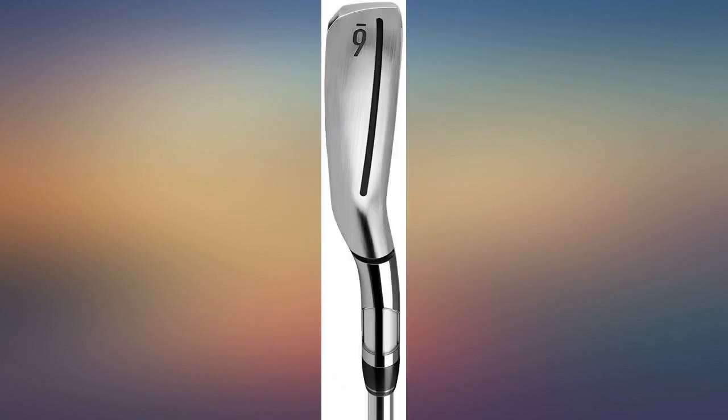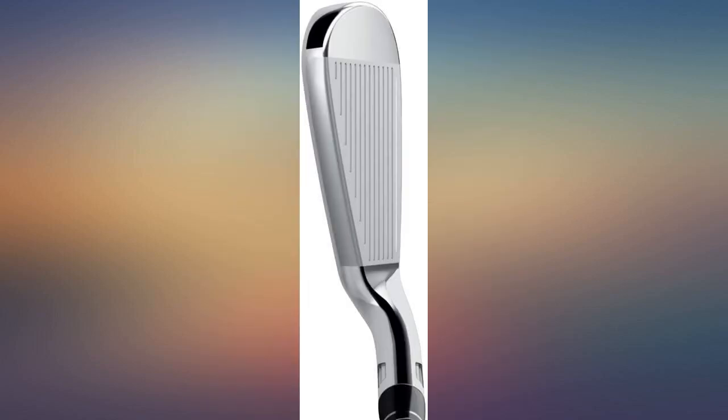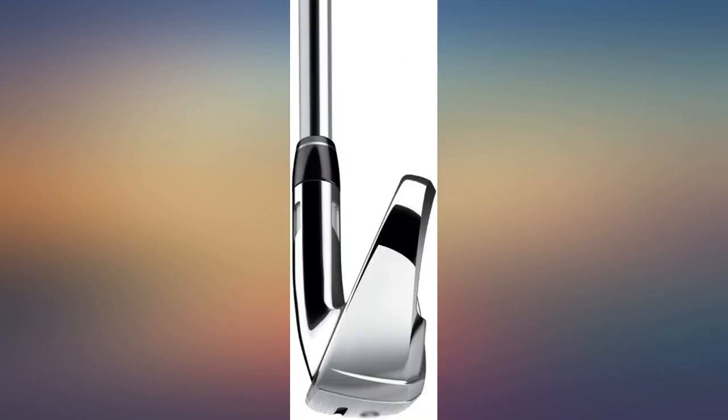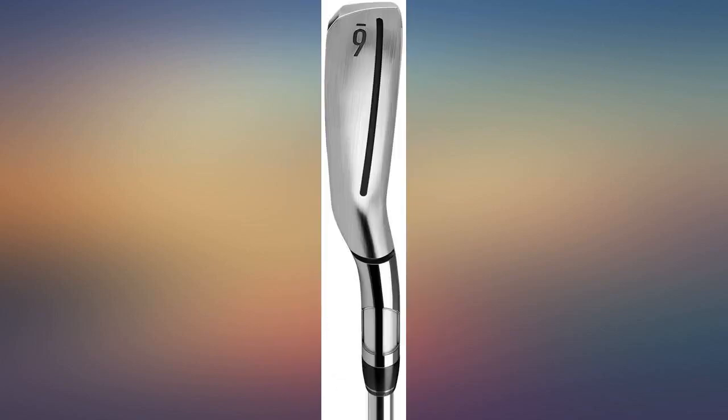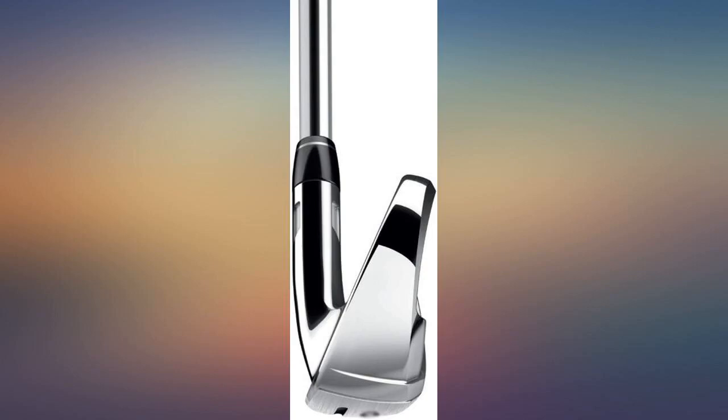I wish they had come with Golf Pride tour grips, which I will get next spring. This is my fourth TaylorMade set — it feels great and is very forgiving.